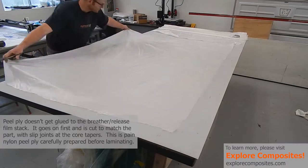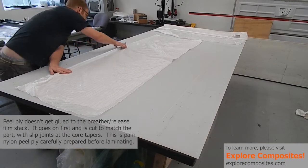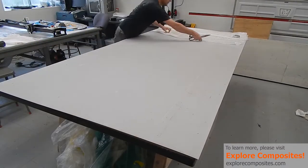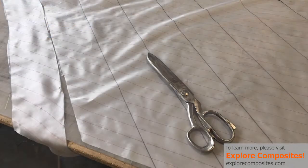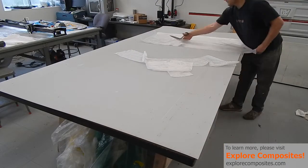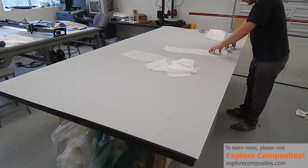Now moving on to peel ply — peel ply is kind of hard to cut unless your scissors are very sharp. I'm pre-kitting it to roughly the size I'll need, taking into account the slip joints. If you're going around tight corners, cutting the peel ply on a 45-degree angle to the direction the fibers run — on the bias — will allow it to be really conformable. This also applies to using woven breather like the fiberglass we just looked at. Here I'm kitting up the little pieces of peel ply.